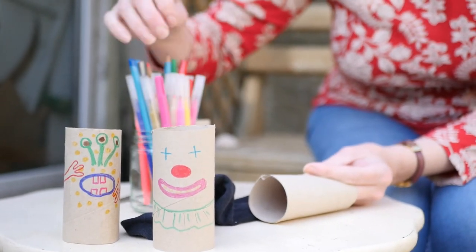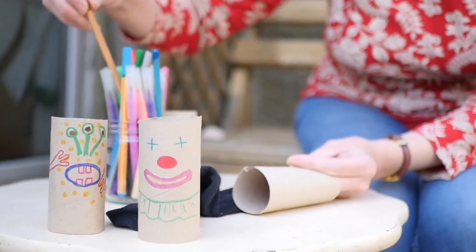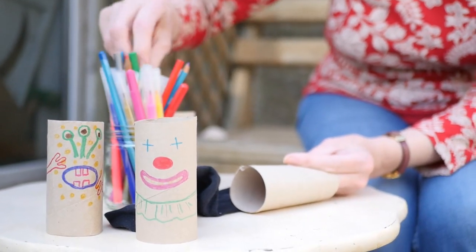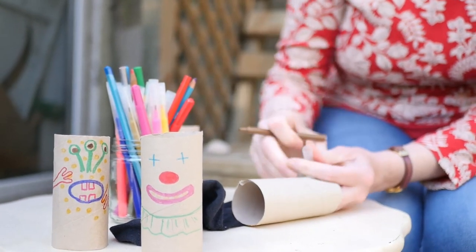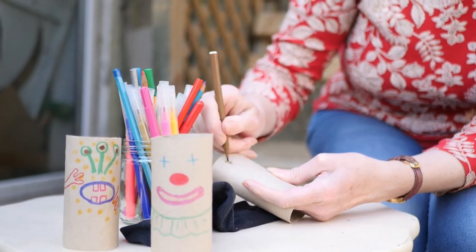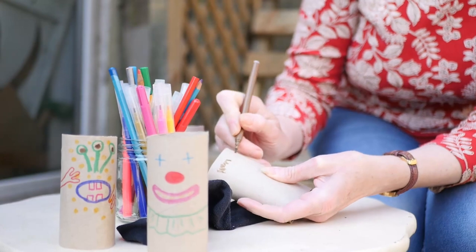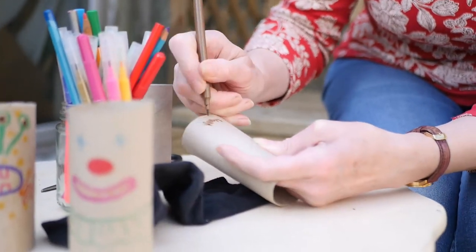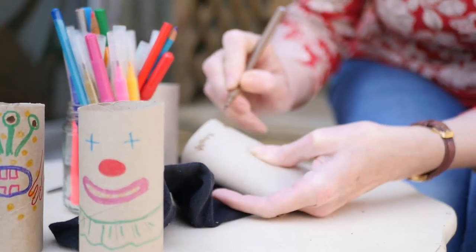I'm going to give him — if I can find a brown — some bushy eyebrows. It's got very bushy, hairy eyebrows. Those are funny, aren't they? A bit sticking out all over the place.